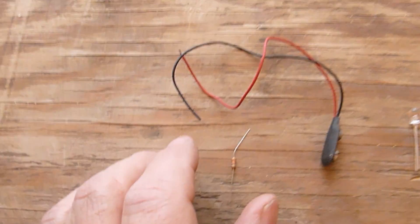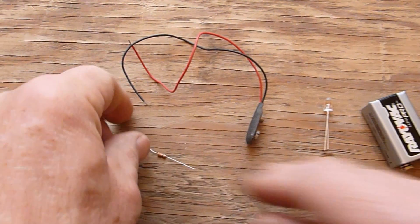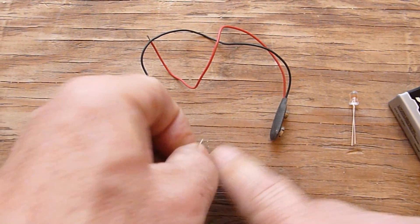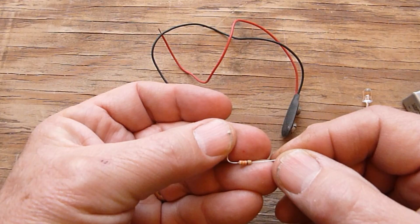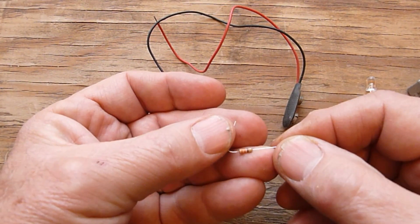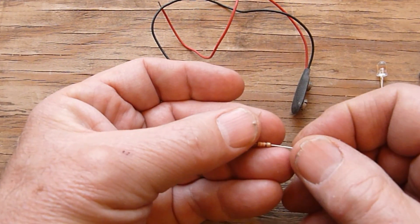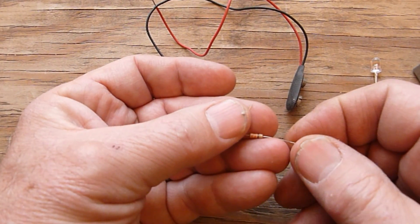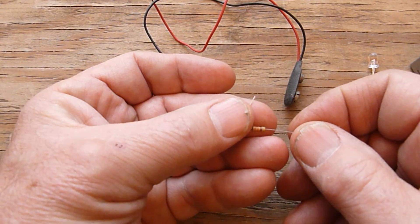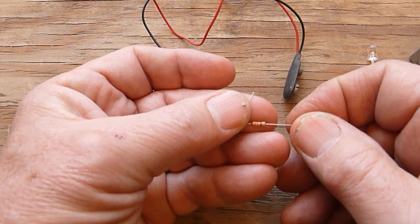Here is what you will need to make the genuine diamond detector. Here is a 330 ohm resistor. If this resistor wasn't part of the circuit, the LED would burn out in less than a second. With it, the LED should last for many years. This part is available at RadioShack and many other electronic suppliers, including MagicLineElectronics.com.